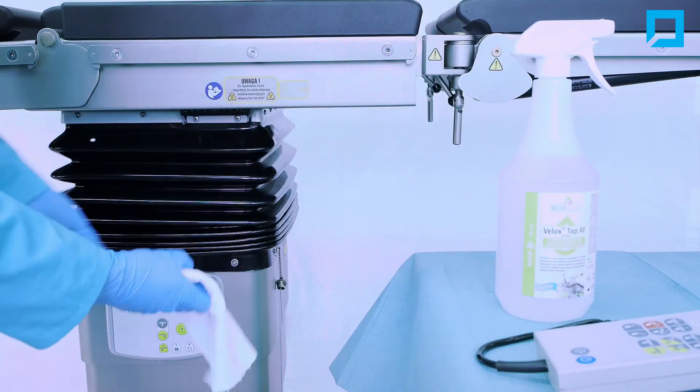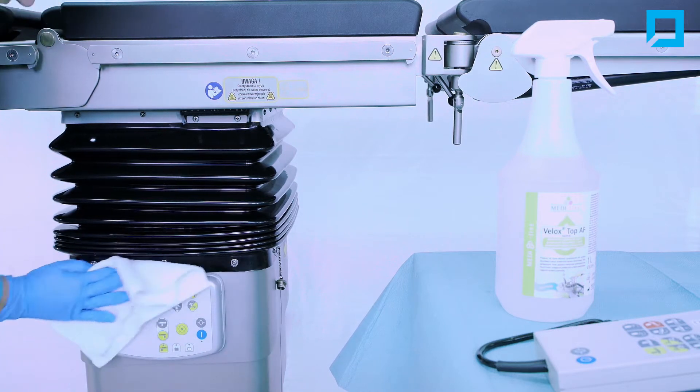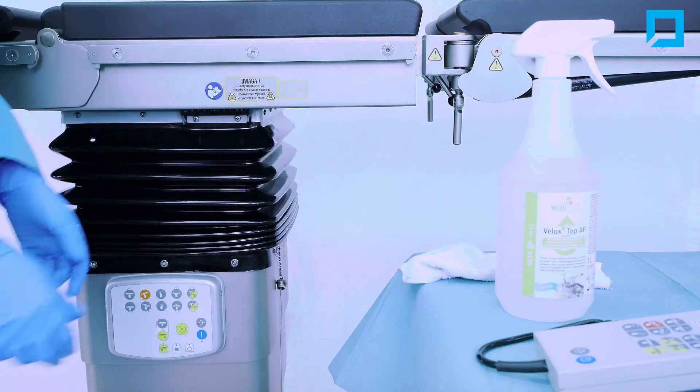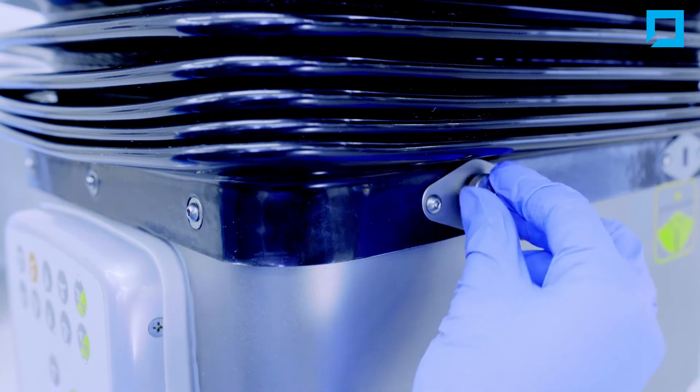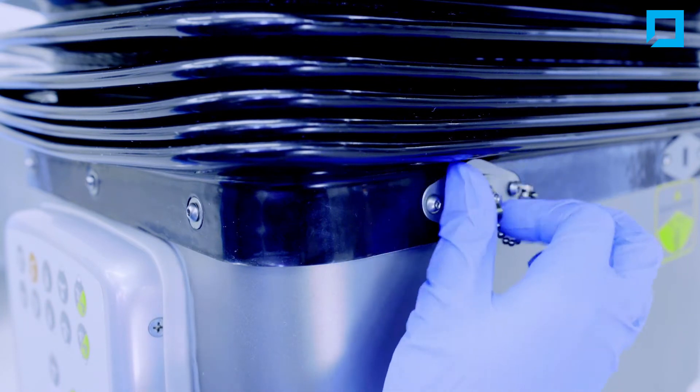Disinfect the control panel with disinfecting liquid or alcohol wipes. Screw in the protective cap on the remote control socket to stop any liquids from getting inside.